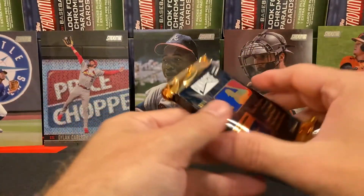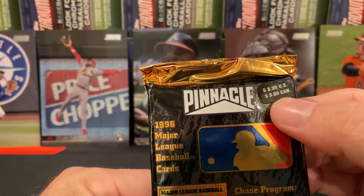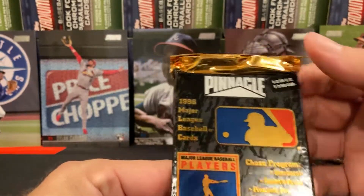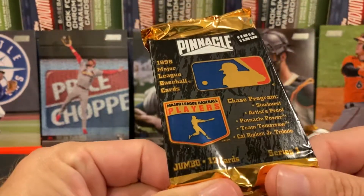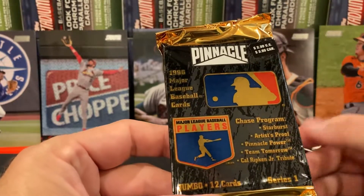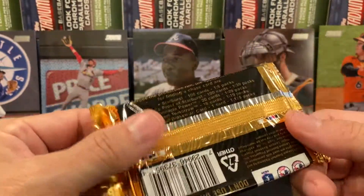These six packs — if you look at the price — were three dollars a pack, so these were not cheap. There are 12 cards in each pack, so if you think about it these six packs are at current blaster box price levels. This isn't cheap stuff, so I'm curious.